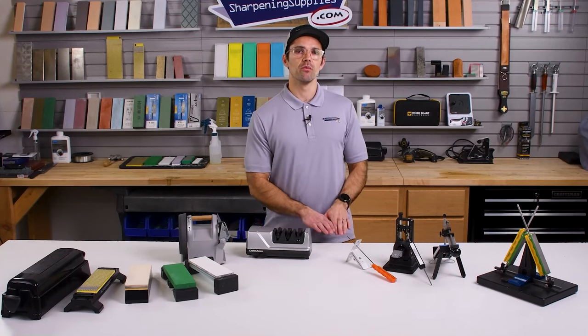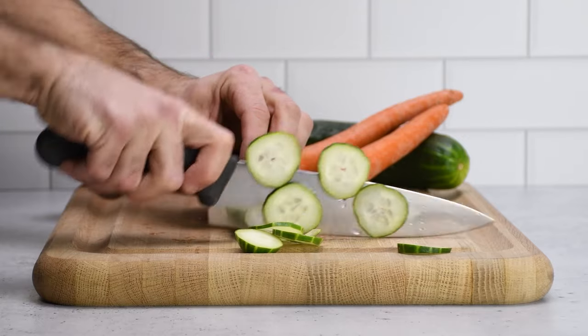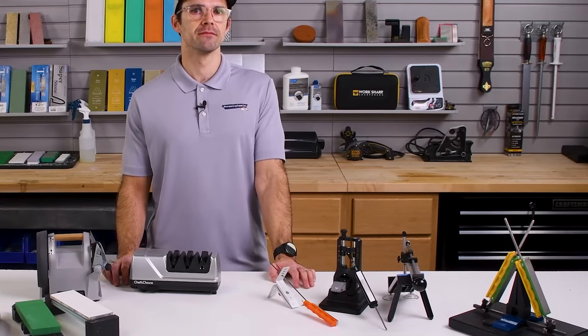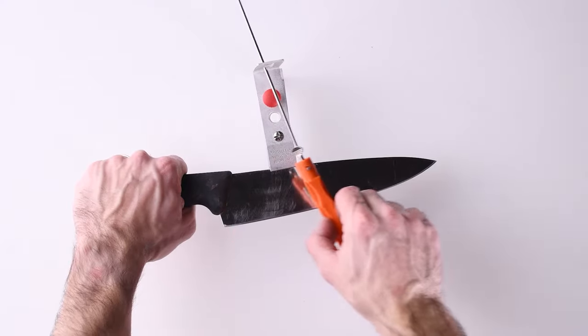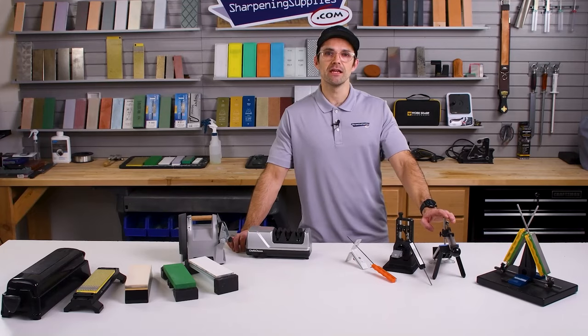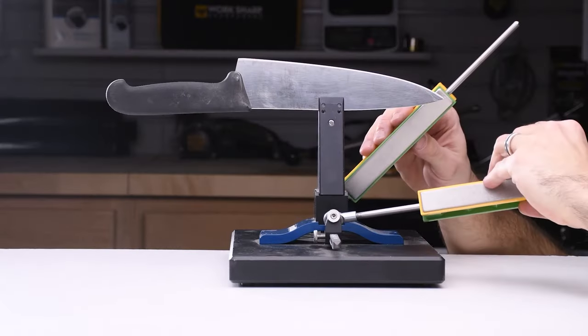Guided sharpeners are great for people that want precise and repeatable results without having to invest a lot of time into building sharpening skills. If you've got a small number of kitchen knives, maybe you're only sharpening one or two of them, then these will be great because you can leave them set up for those particular knives. A few different popular guided sharpeners include the Lansky guided sharpeners, the WorkSharp Precision Adjust, the Edge Pro Apex, and the Wicked Edge system. I've got links to all of these in the description below.